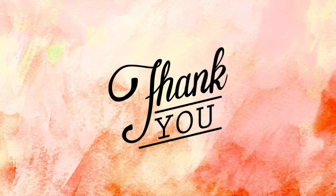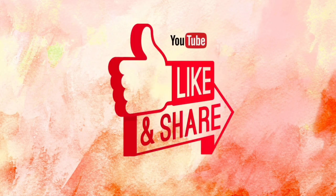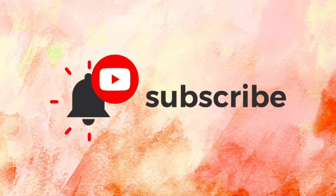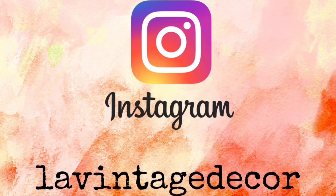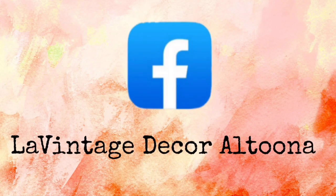Thank you so much for watching today. If you like this video, please give it a thumbs up and share it with your friends. Don't forget to subscribe and hit the notification bell so you don't miss anything. Visit us at LeVintageDecor.company. On Instagram we're LeVintageDecor, and on Facebook we're LeVintageDecor Altoona. Stay well.